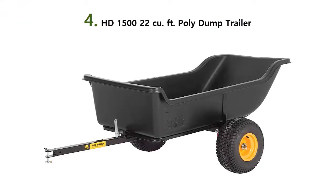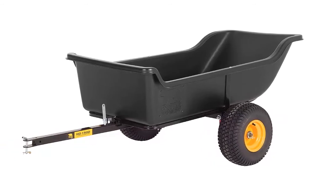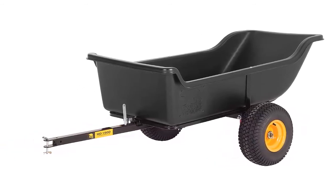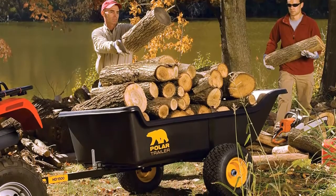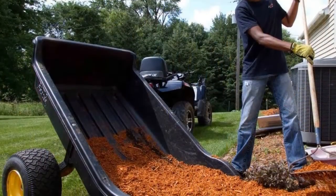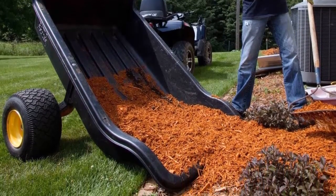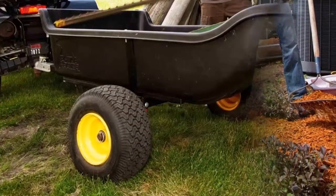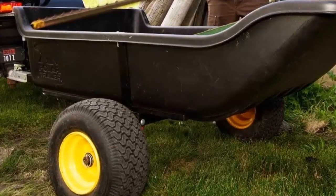Our list at number 4: HD 1522 cubic feet poly dump trailer. The Polar HD 1500 is by far the most popular model — turn your ATV or lawn tractor into an all-purpose hauling machine. The Polar HD 1500 hauls 1,500 pounds with an impressive 22 cubic foot load capacity. The original tilt and pivot frame makes it easy to maneuver, and it features an all-steel frame with powder coat finish, pass-through axle for extra clearance, quick-release tipper latch, shielded ball bearings, and rugged wide-track tires.